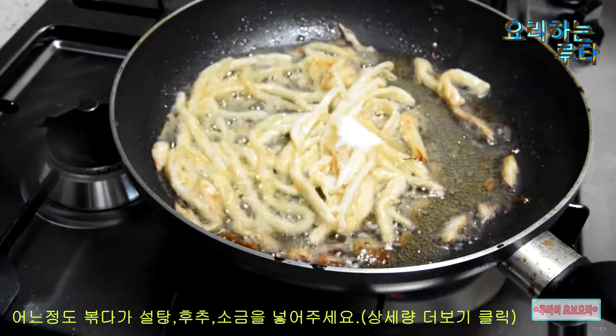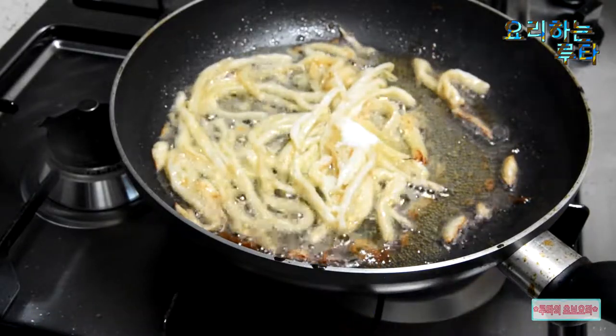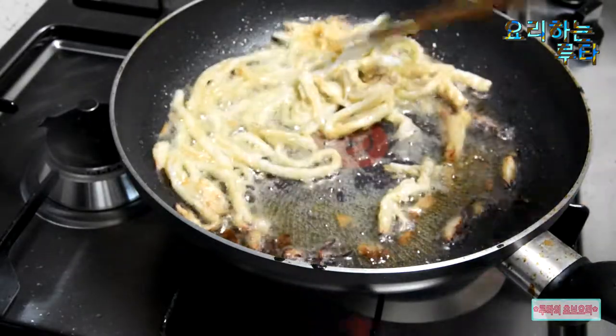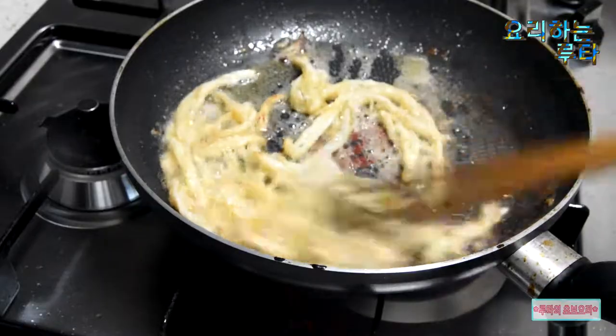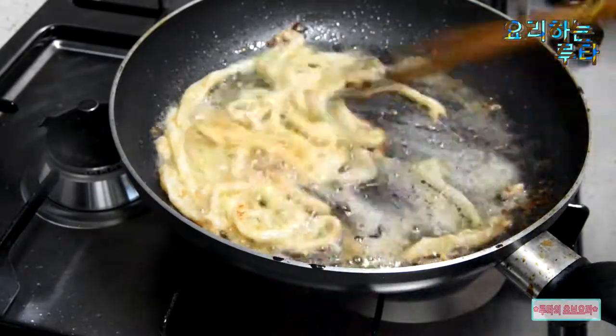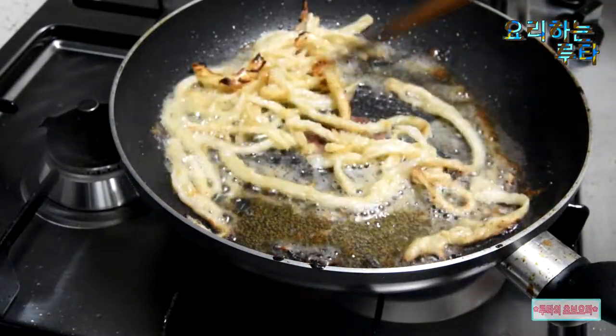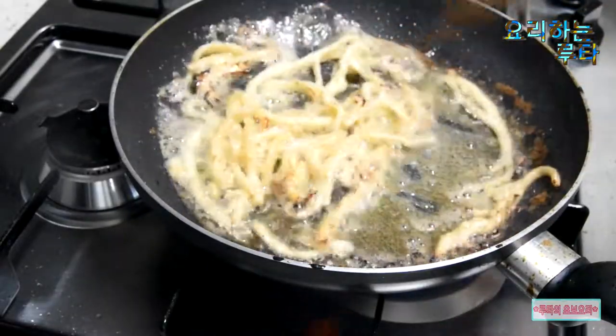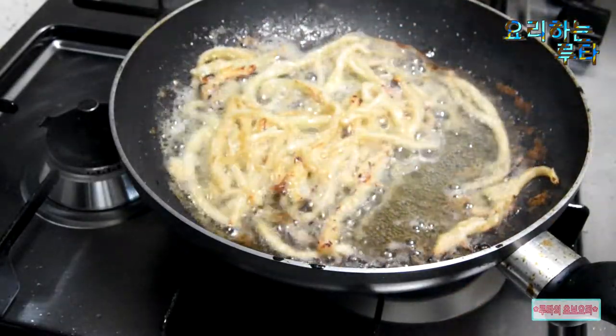Now I'm going to mix the pan. I'll mix it up once the pan is ready.